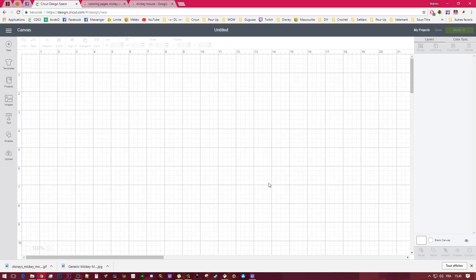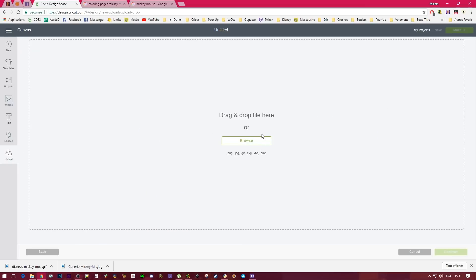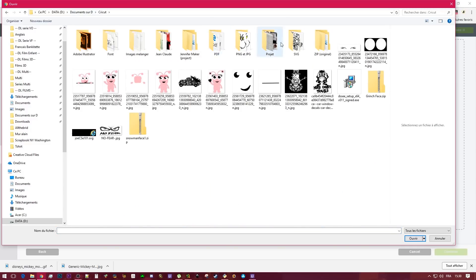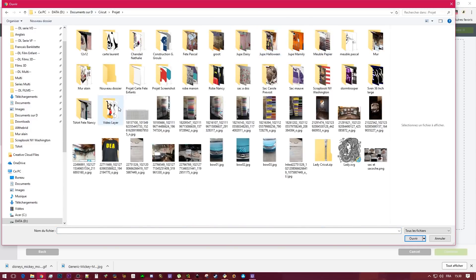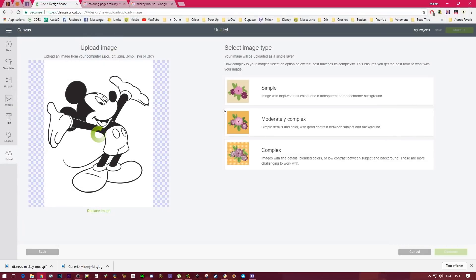Then I'm going to go into Design Space and upload my image. I'm going to start with the coloring page. What is important here is that you have to make all the white transparent — you just need the outline.